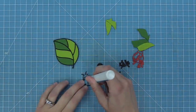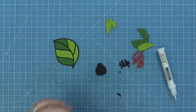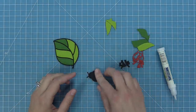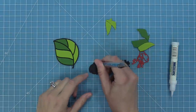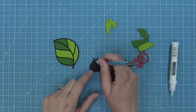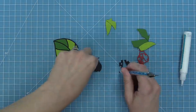Next we're going to work on the ladybug, and that's going to work in the exact same way. We have a black base and then we have the black frame of the ladybug. I'm going to add a little bit of glue tube to the back of that and then layer that onto the black base, and now I can start playing with my colors. For the head and the body I'm going to use more black cardstock, and then I'm going to use some chili pepper cardstock to fill in the wings.